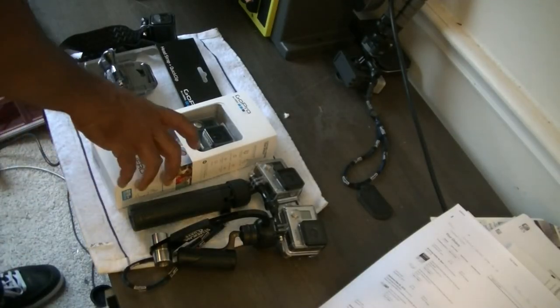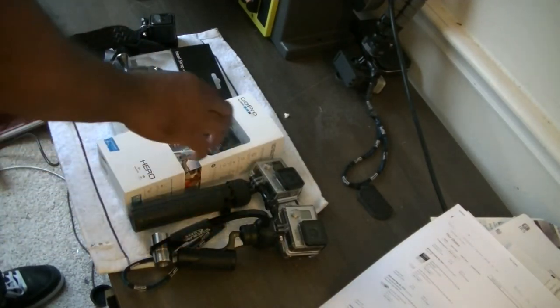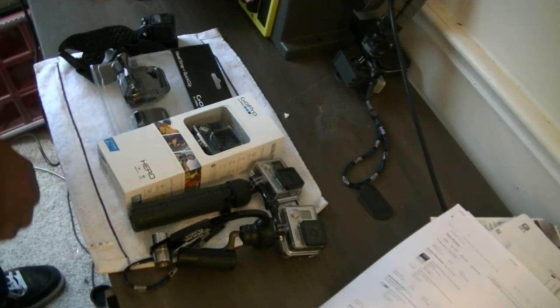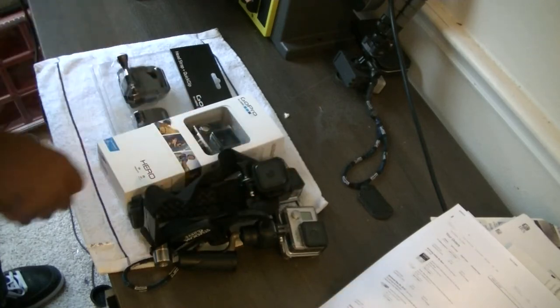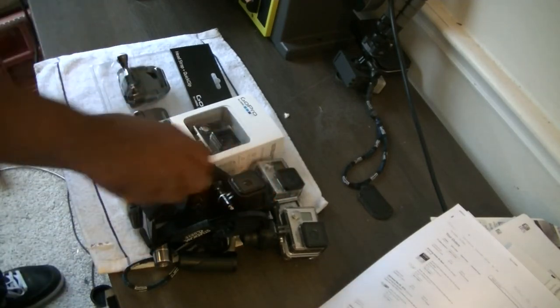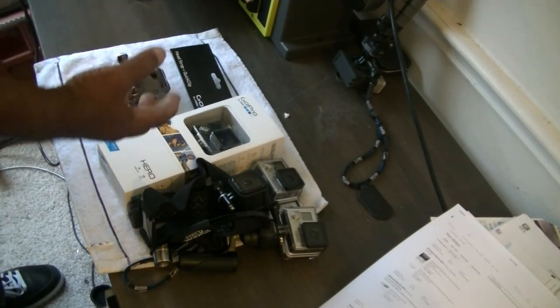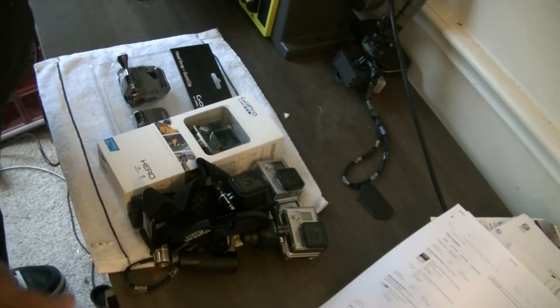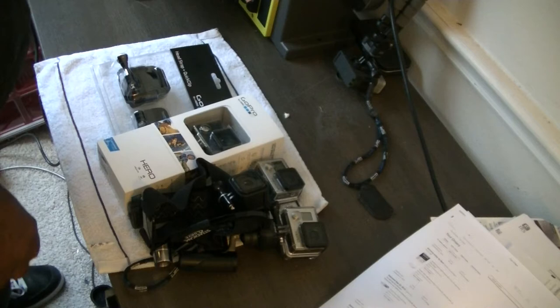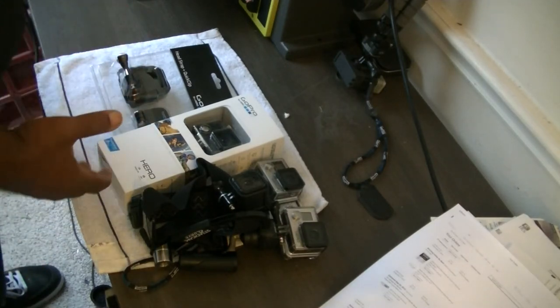Hey everybody, this is Texas Stocker Digs again. I'm taking a look at some cameras here — these are my old cameras, you've probably seen all of these before if you've watched any of my camera videos. Like I told you before, this is one of those 'infectious diseases' you get on YouTube — you enjoy doing one thing and it rolls off into another. So, God help me, metal detecting, which can be as expensive as you want to make it, suddenly developed into cameras, which can be a whole lot more expensive than metal detectors.